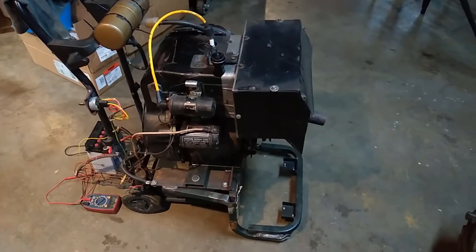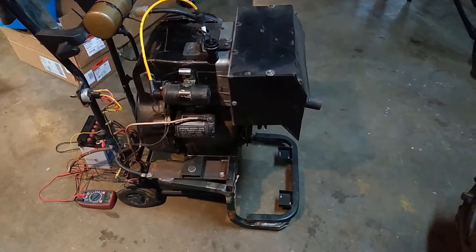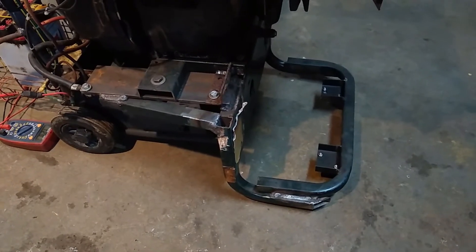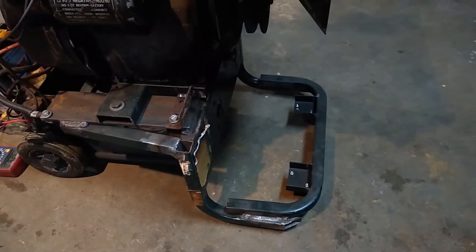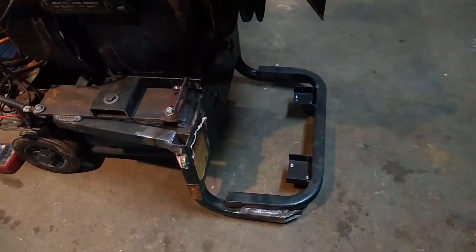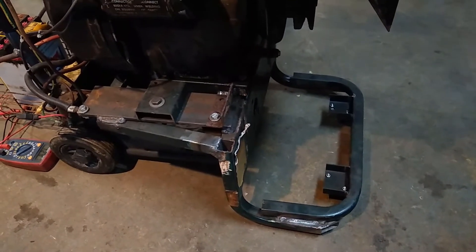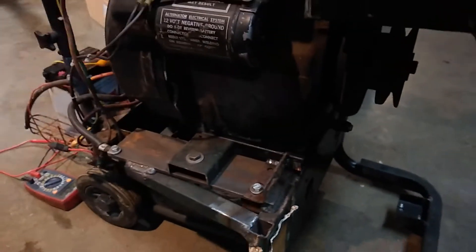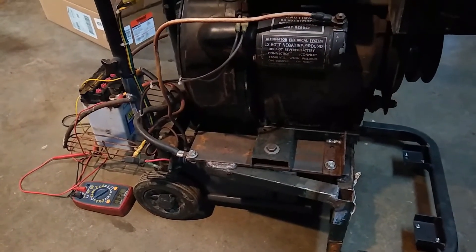It's a mix of a bunch of different things. The lower frame section is from an old pressure washer frame — I cut it up into pieces. That front part was a handle, and I took other pieces and welded them on for swivel feet in the front. You can see the tiny little swivel feet there. The rest of the frame is more old pressure washer stuff.